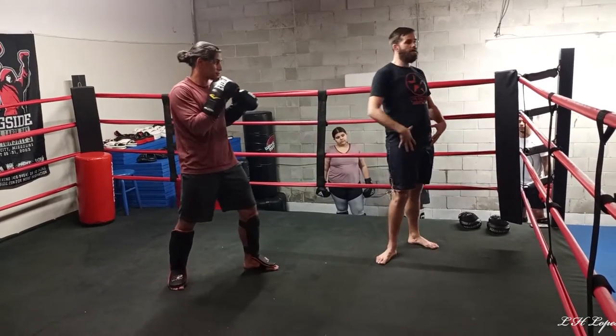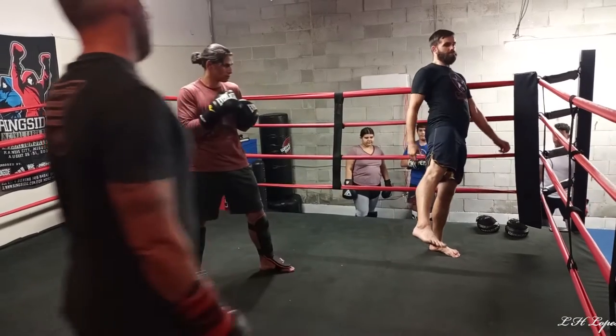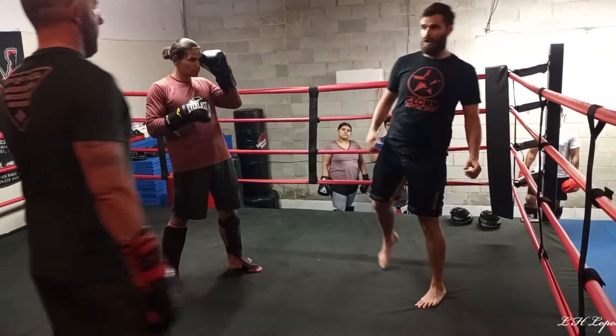Make sure you guys have long extended hips. Not legs — hips. That was the point of that catch-the-kick drill. Force your hips open.